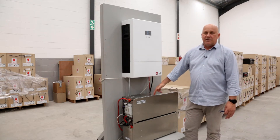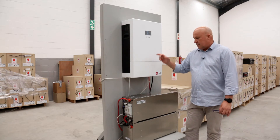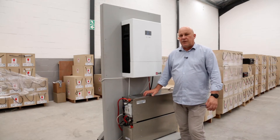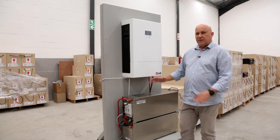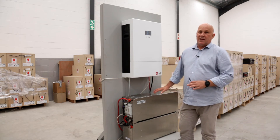This battery can deliver 12.5 kilowatts continuously. It's also a 12.5 kilowatt hour battery, which can deliver 12.5 kilowatt hours for more than 4,000 cycles — that is more than 12 to 13 years. Really impressive battery that can basically be discharged and charged in one hour.